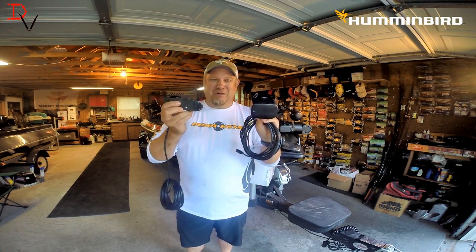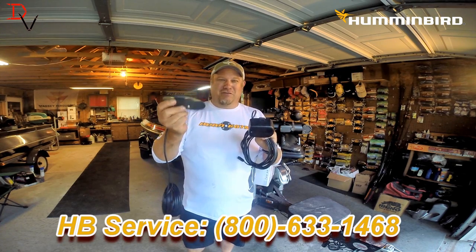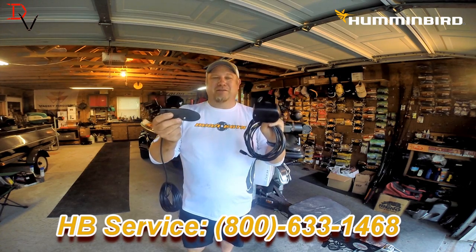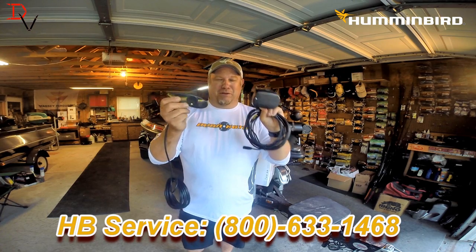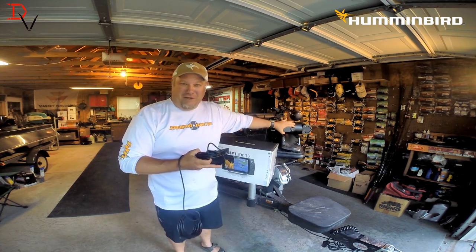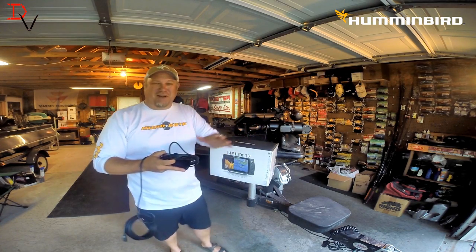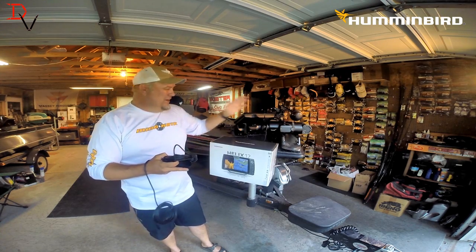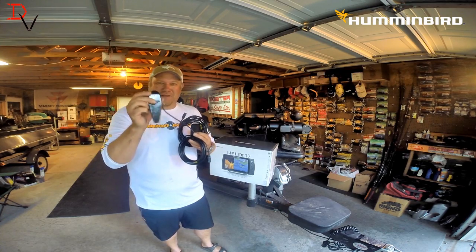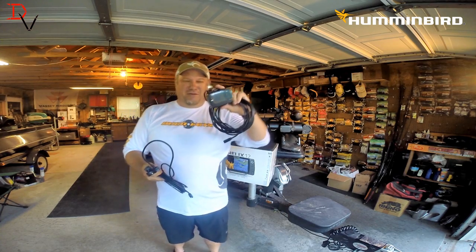So if you're putting a down imaging transducer on your trolling motor, you can call Humminbird customer service and exchange this transducer for the correct transducer. If there is any up charge, you'll pay whatever the difference is, but they have a program to put the correct transducer. Use the correct transducer for the correct application, and it will help keep things trouble free and reduce the odds of getting radio frequency noise in your sonar system.